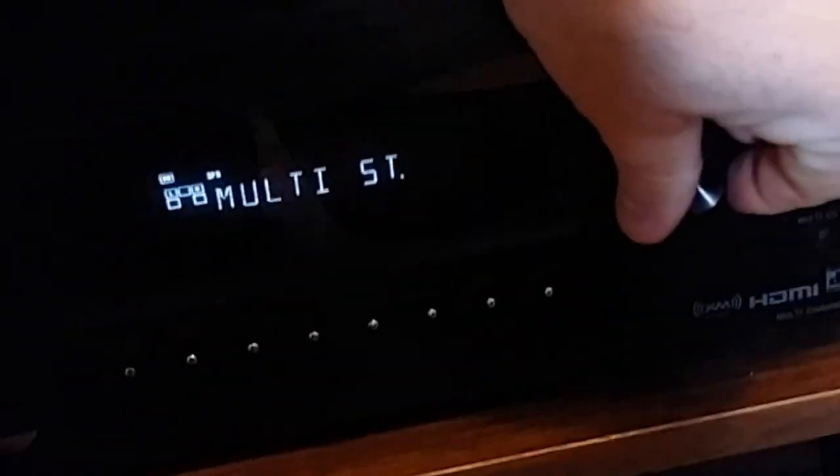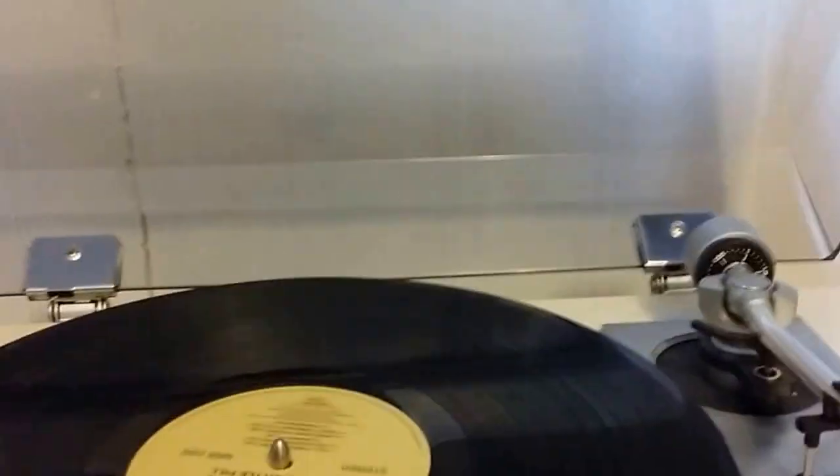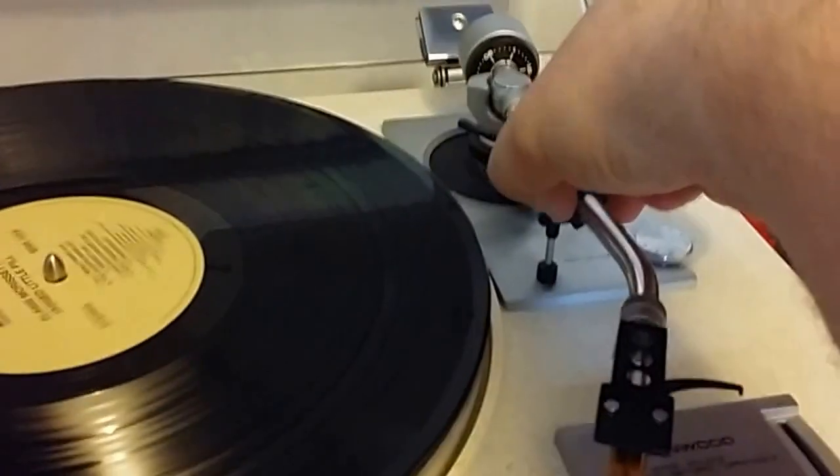I've got my amp set up, and for now because I don't have the right cables I'm just running into my video 3 input. I'm going to make sure I'm on video 3 and see if this turns on — and it turns on.